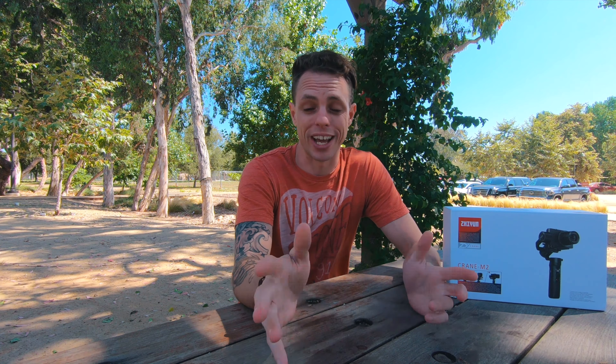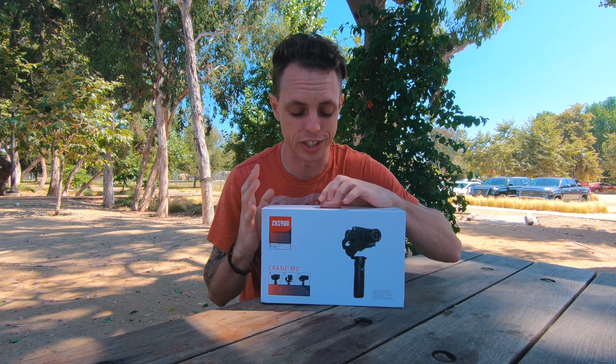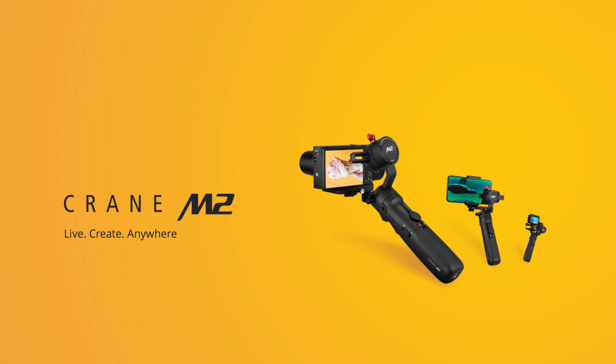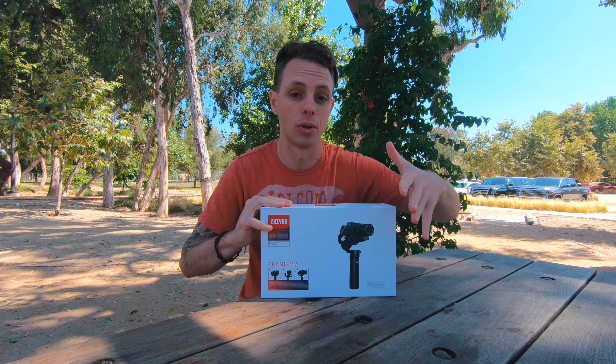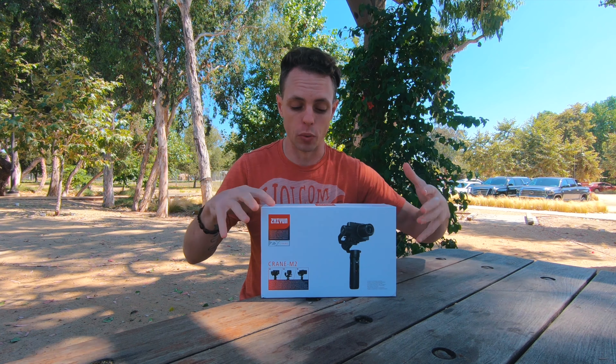In the meantime, we're looking at lots of different pieces of gear. Zhiyun Tech actually reached out to us and sent us this new gimbal — the Crane M2. It's for smaller cameras: things like GoPros, phones, point and shoots, and even a small mirrorless camera as shown in the product photo. I'm going to show you what comes with it, what the box looks like, and then balance some different cameras on it so you can get a feel for what fits.